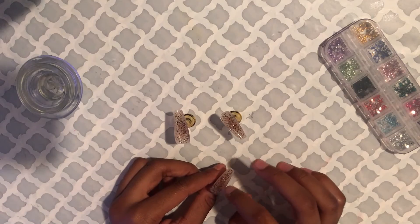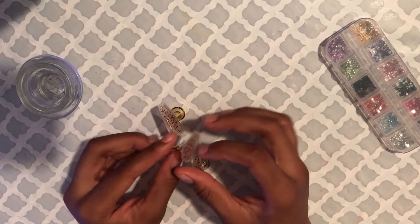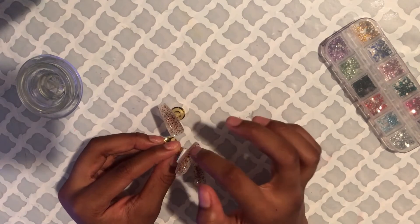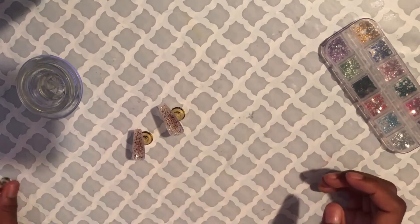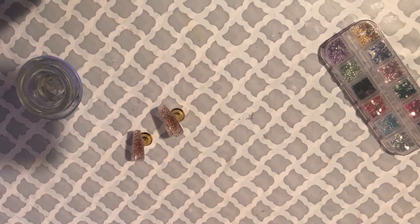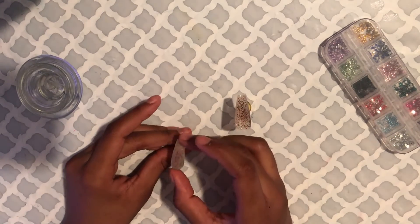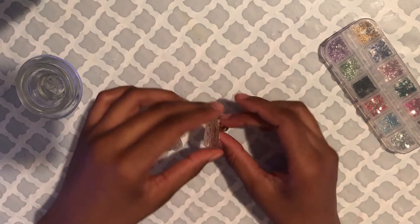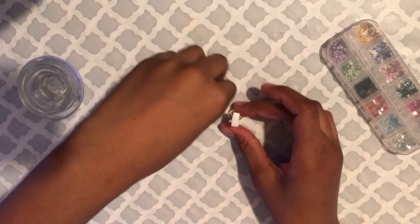Now I'm just checking if the nails are fully cured, because this gel takes about two minutes to cure in the lamp. There's a tacky layer on there, so I wasn't sure if it was dry or just tacky. I found out that two of them were cured, but one was mostly cured with a little part that wasn't, so I just put that back in to cure.